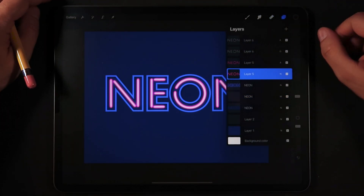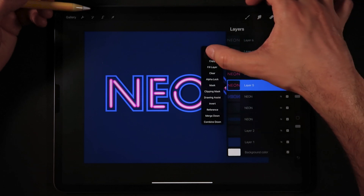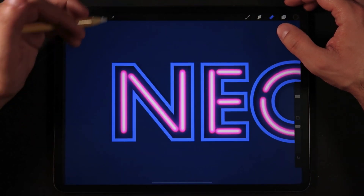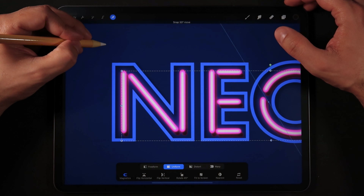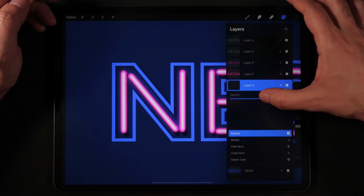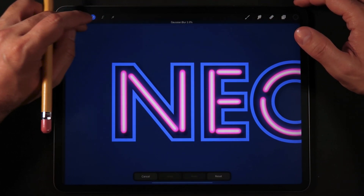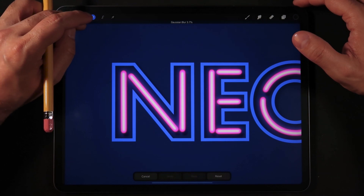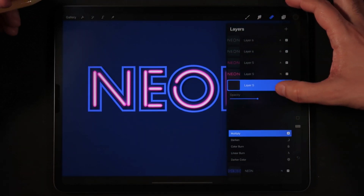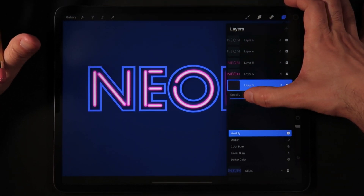With the bottom pink outline layer we're going to duplicate, select that bottom layer, hit Select, go back into the layers, click Fill with the very dark color, and drag it to the bottom right as well. Set this to Multiply, bring down the opacity to about 45%, and go into Adjustments, Gaussian Blur — blur this to give it a little drop shadow. Bring the opacity down to somewhere between 35% and 45%.